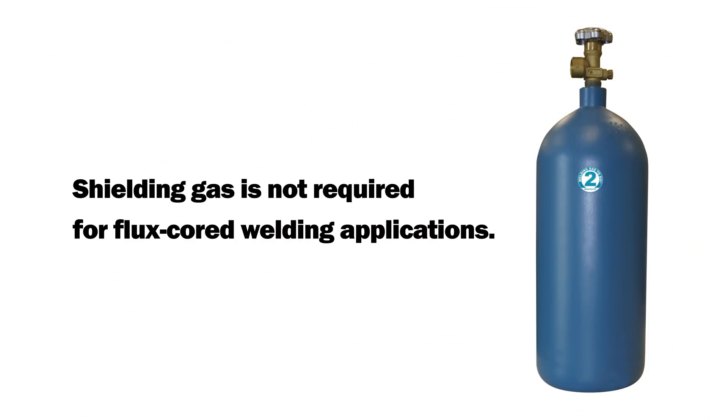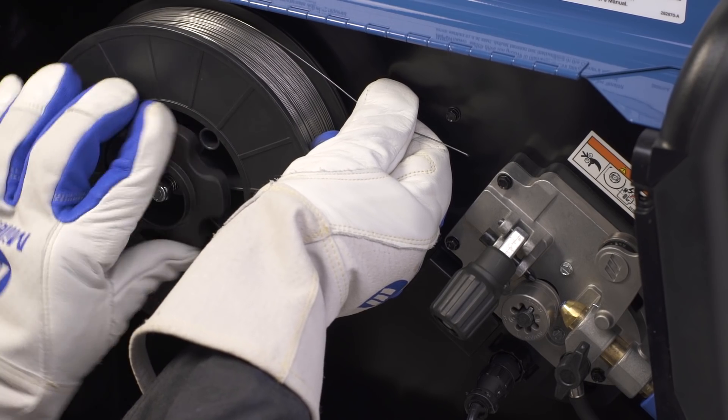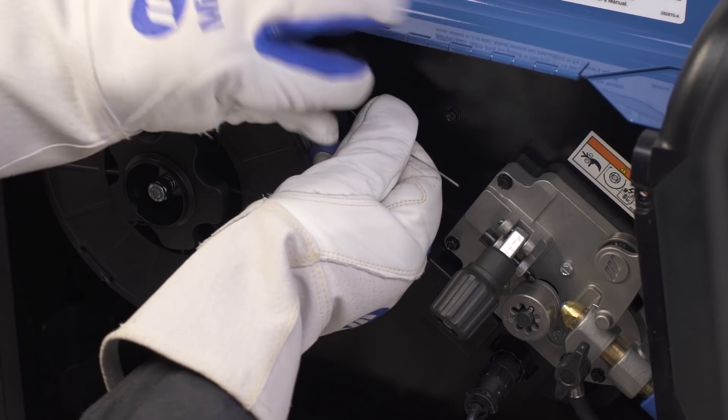Remember, shielding gas is not required for flux core welding applications. Consult your local welding distributor to determine which flux core wire is best for your application.